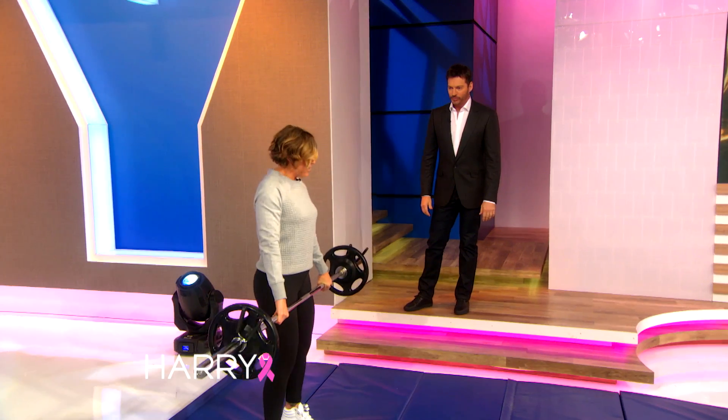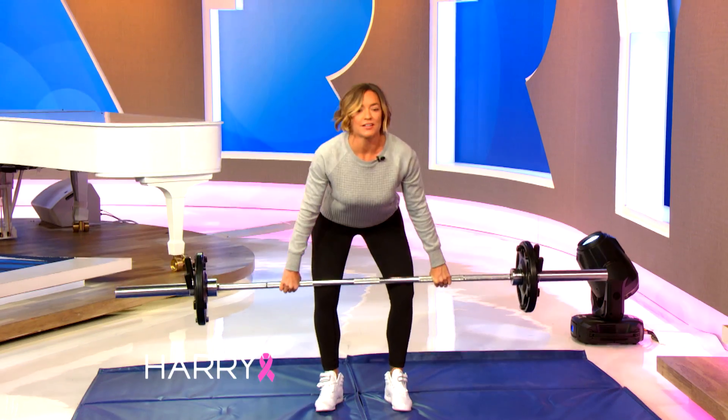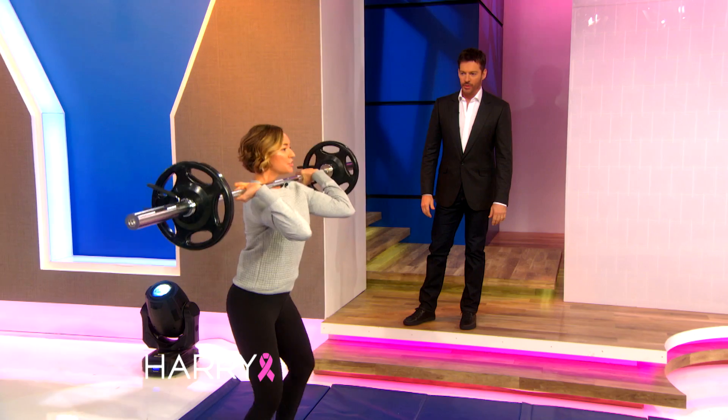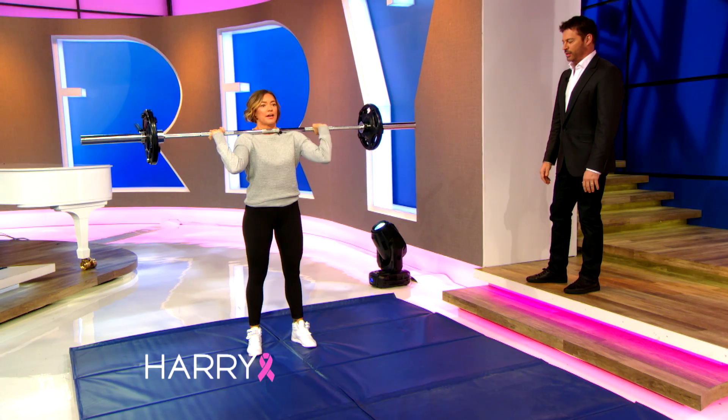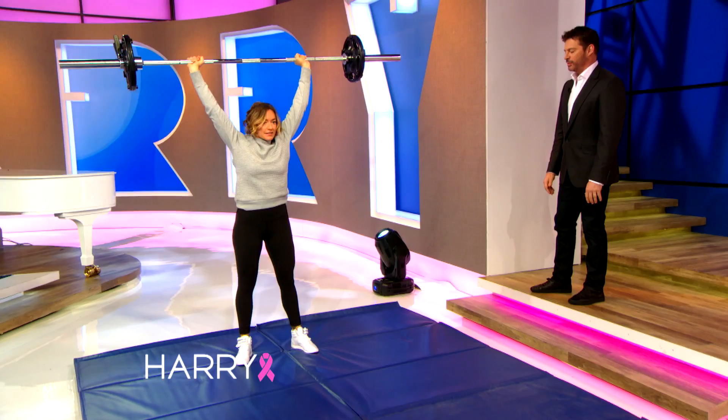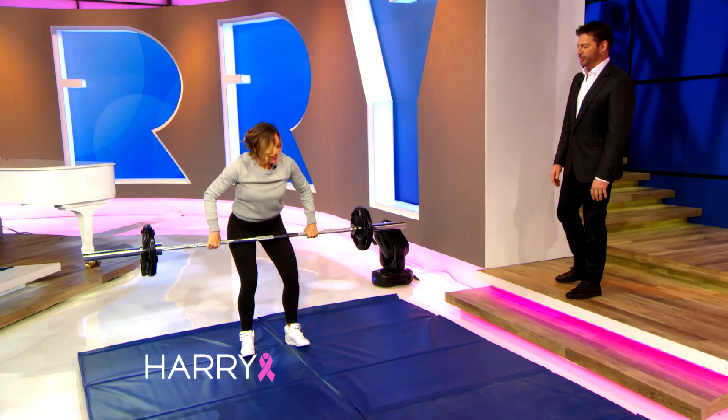So you're just going to pick up the barbell and you're going to bring it to your knee. Load your hamstrings. And it's just a jumping movement. Then you're going to do the same thing using your legs — you're going to dip and use your legs to jump and get it overhead. And stabilize. And then back down.